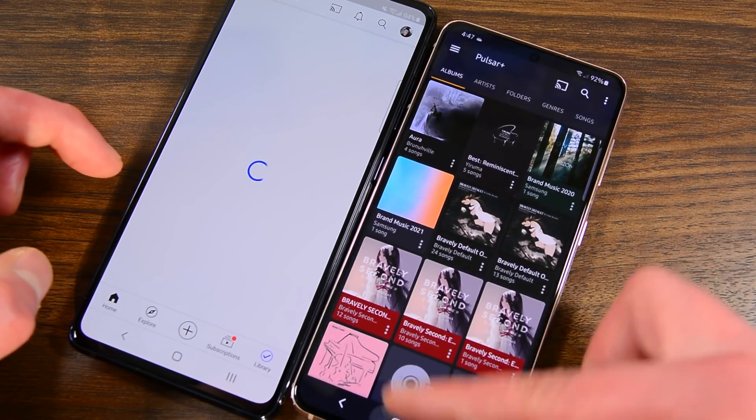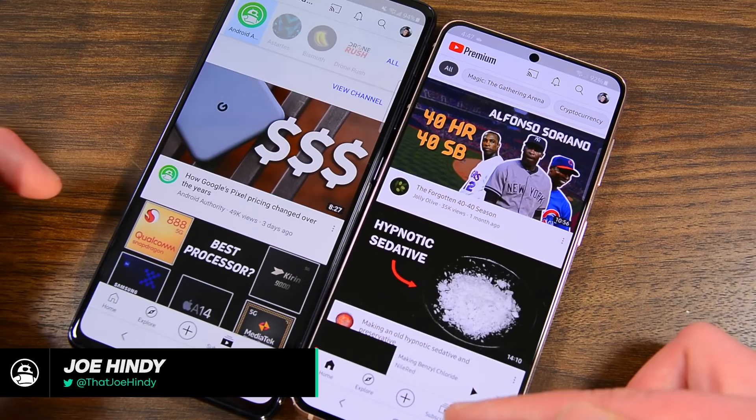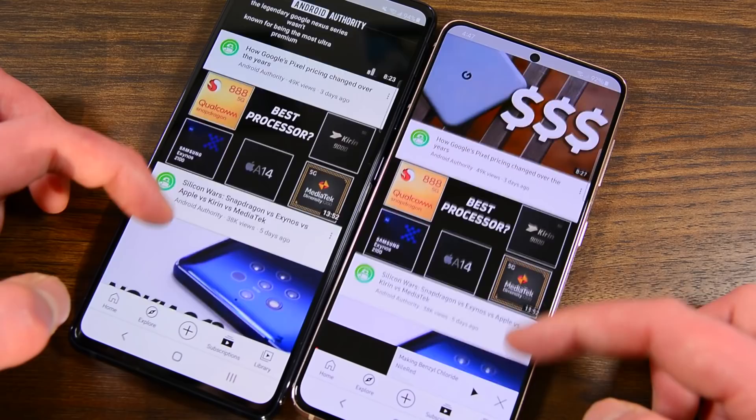Hello again, ladies and gentlemen. I'm Joe Hendy from Android Authority, and after I had to take down the previous version of this video due to an overdramatic reaction to a minor typo, I am once again going to attempt to compare the $700 Galaxy S20 FE with the $800 Galaxy S21. Let's try this again.